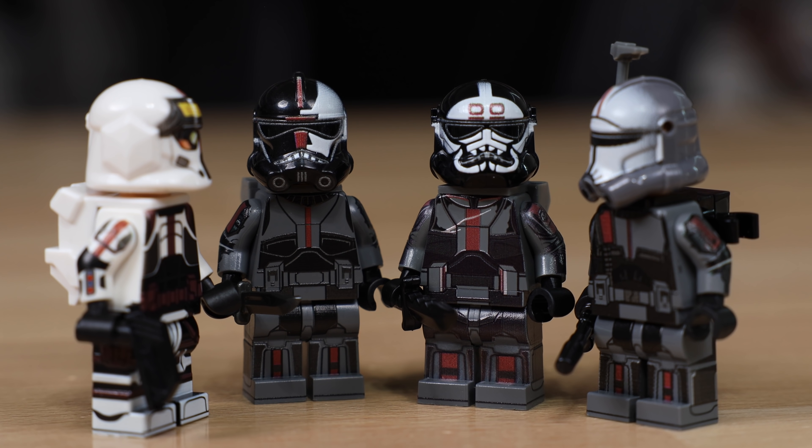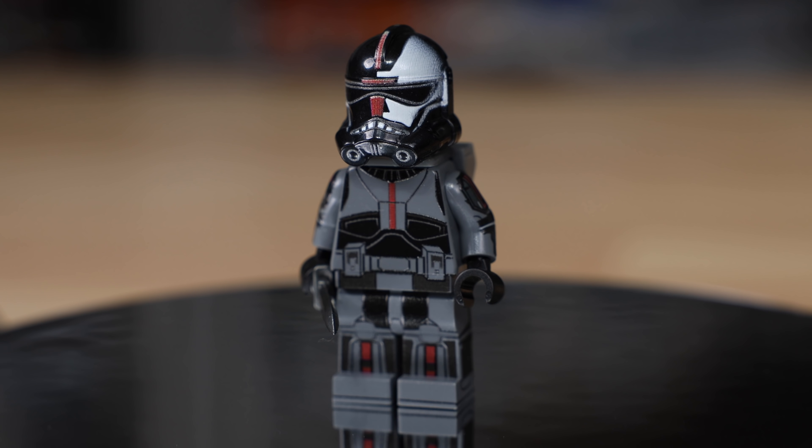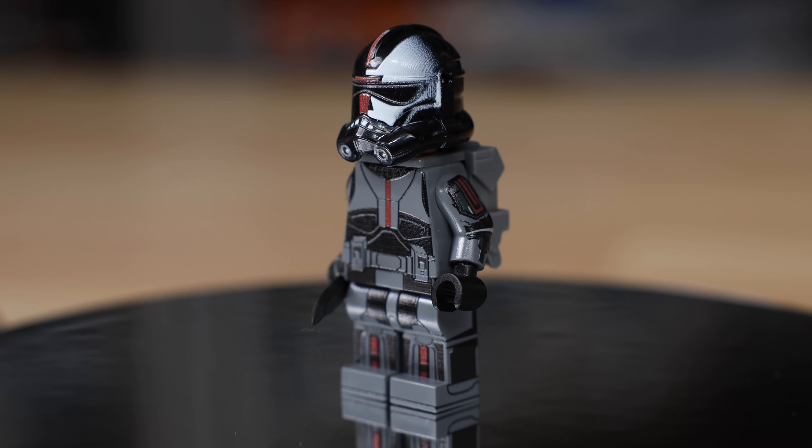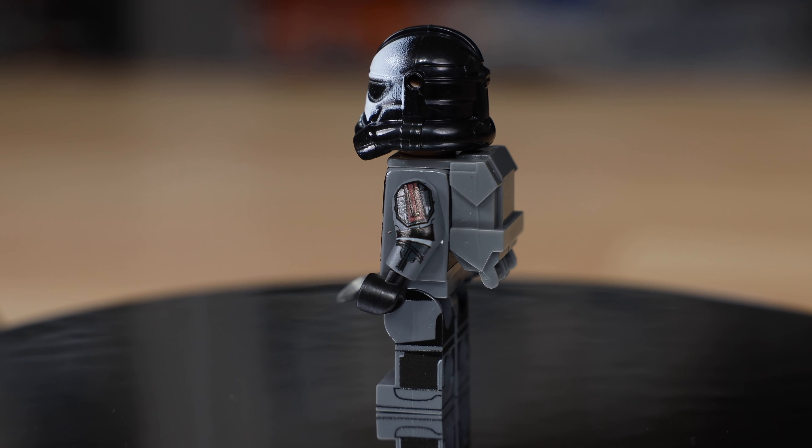Hey guys, it's me David, and I've been looking forward to making this video. I'm going to be showing you the Bad Batch Lego Clone Force 99 custom figures that I have made. These figures use custom products, but the body, legs, hands, and all of that are genuine Lego pieces. There are custom elements like the helmet, the backpack, and the weapons.